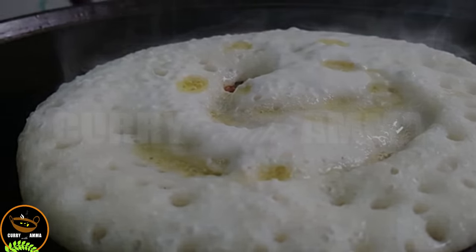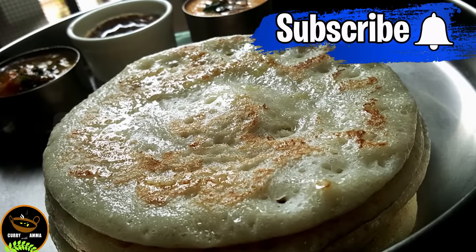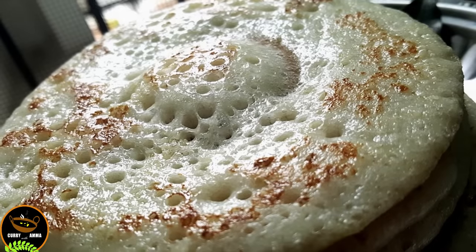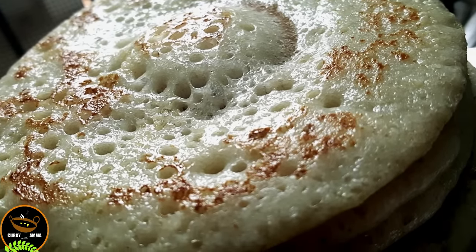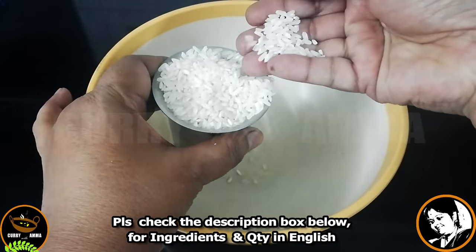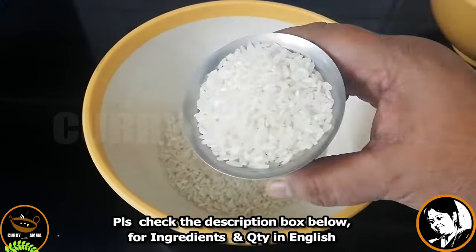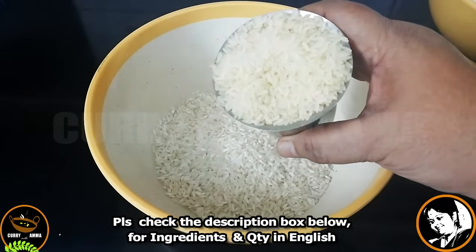If you have a video, please try it. If you like this video, please share it with your family and friends. Boiled rice is one of the ingredients.